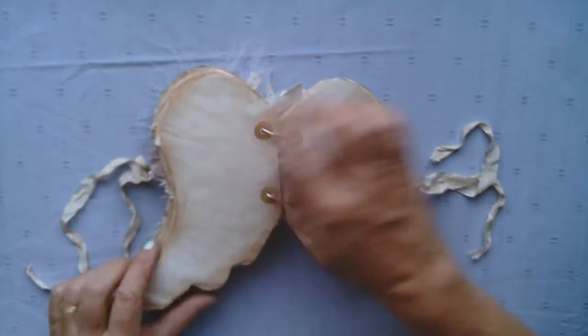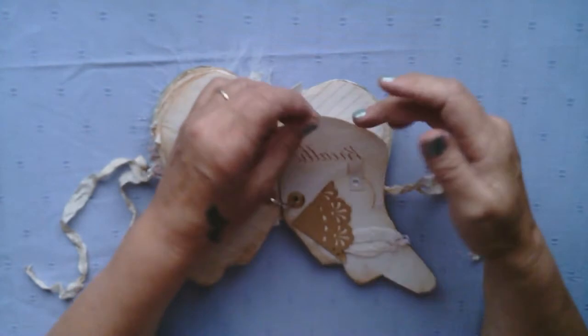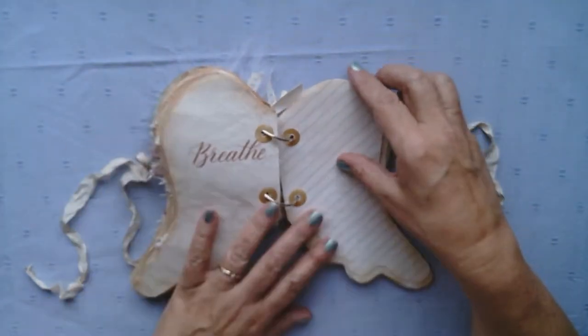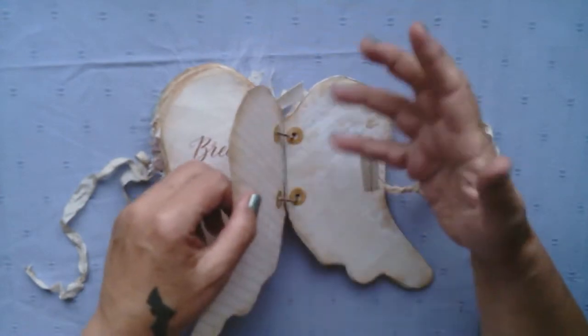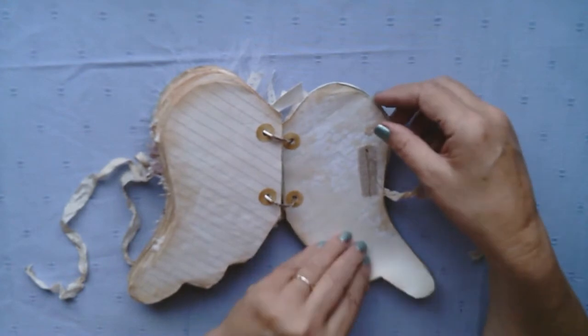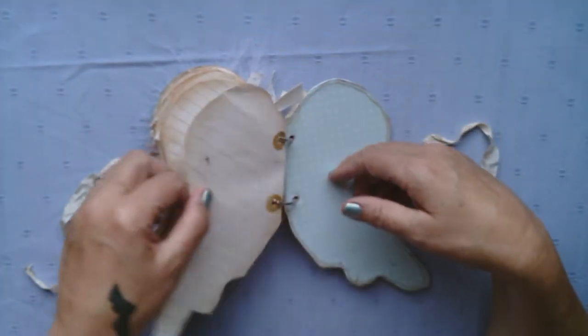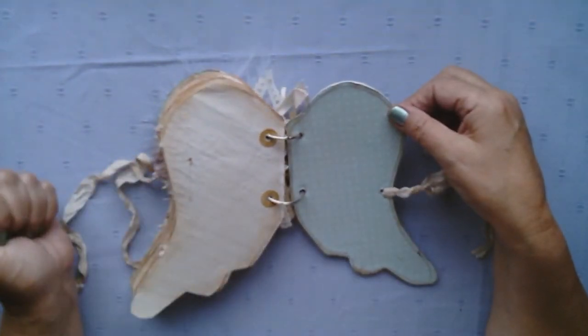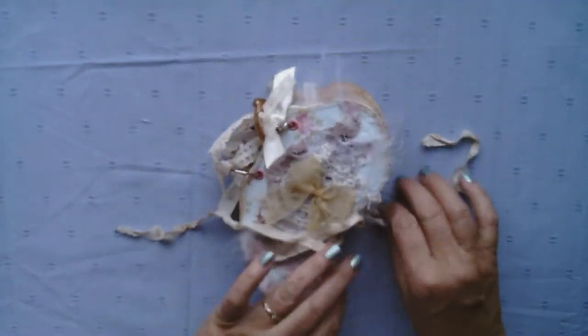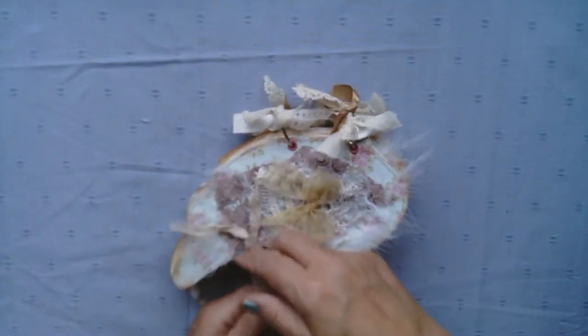On some of the pages I have used Tim Holtz paper distress, just to give it that little bit of character. Some people call it shabby, but I just love things as they are. A little bit of linen there, and there's the end. When it's opened up you've got your wings, and to close it up you just turn it and tie it up.